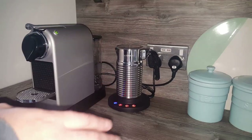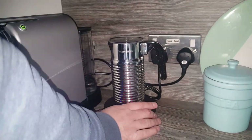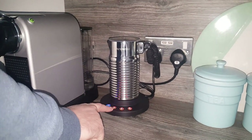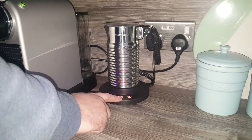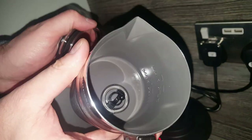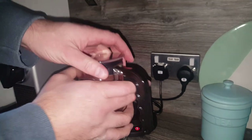Let's have a quick run through the specifications of the Aerocino 4. Weight-wise, it's 1kg, which could include the base. For hot milk, the max capacity — if you're not having froth — is 240ml. If you're using froth, the max capacity is 120ml of milk. And you can see on the inside there's a max line for both froth milk and non-froth milk, so you don't have to measure it all out.